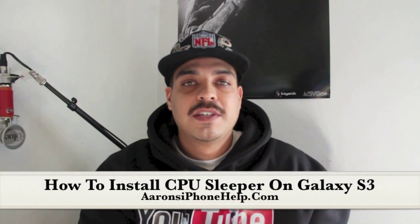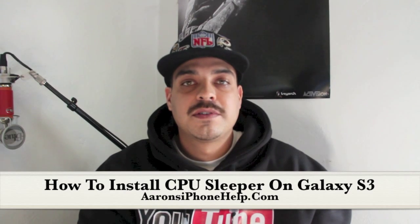What's up guys, thank you for coming back and visiting the channel. In this video I'm going to be giving you a tutorial on how to install the CPU sleeper on the Sprint Galaxy S3.